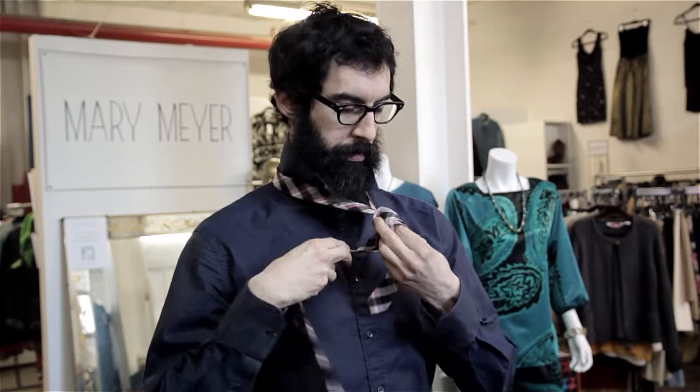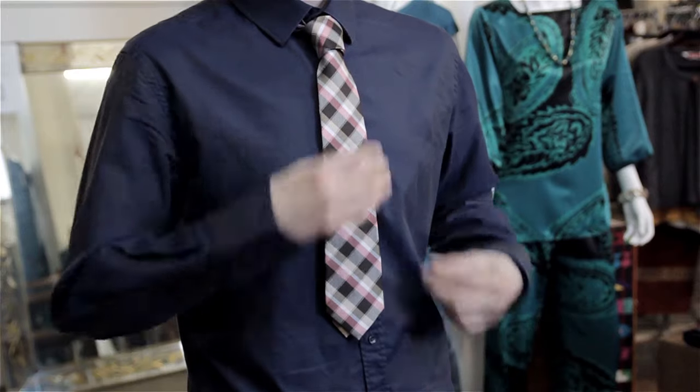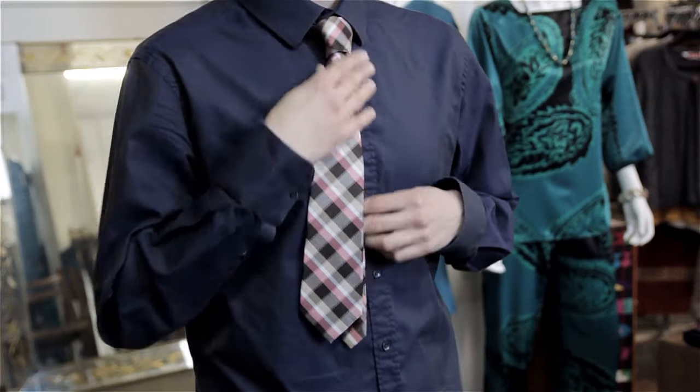Make sure you have a collar on your shirt that can support a wider, heavier knot. Also, the skinnier part is always going to be a little bit longer if the tie is cut too long for you.